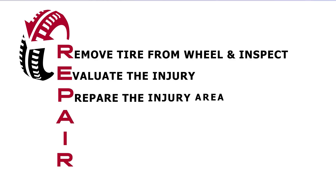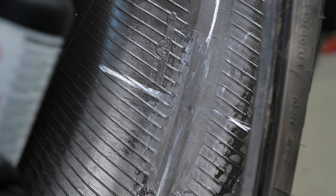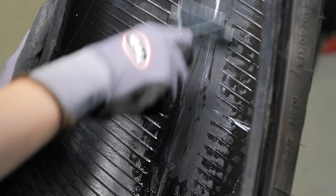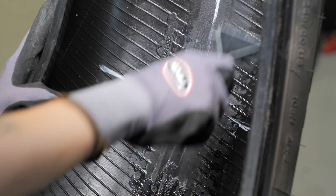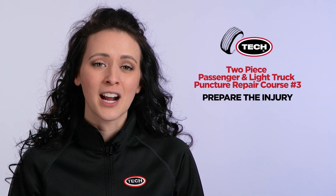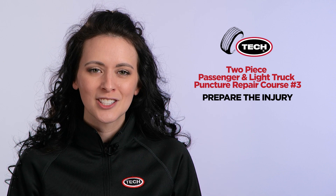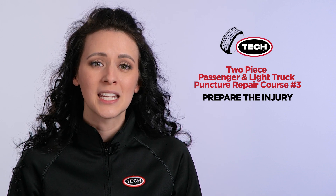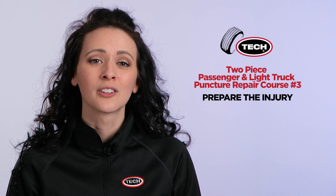P is for prepare the injury. Begin by spraying or pouring Tech Rub-O-Matic on the area to be cleaned. While the area is still moist, use a rubber scraper to remove contaminating substances. This process should be repeated three times to guarantee complete removal of contaminants, such as silicone mold lubricants used in the tire's manufacturing process. Pre-cleaning the inner liner is critical for proper adhesion of the repair unit to the inner liner. It will also help prolong the life of your buffing wheel.